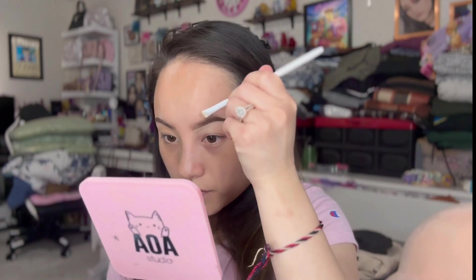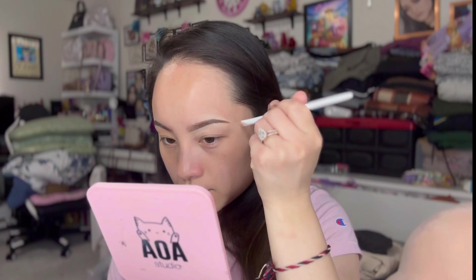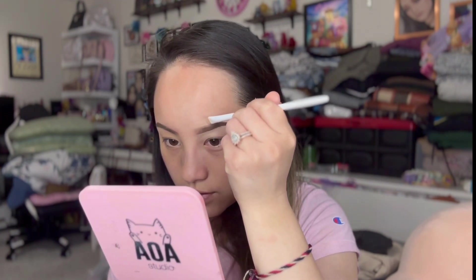I like to bring the concealer down a little bit to my eyelids as well. I take one of these triangle hoof sponges and just pat down the concealer, spread it a little bit over here, then go in and use the remaining on top of the brow — and the arch looks a lot nicer. I'll clean the other side off and be right back. Okay, I'm back with my brows looking pretty good and on fleek.